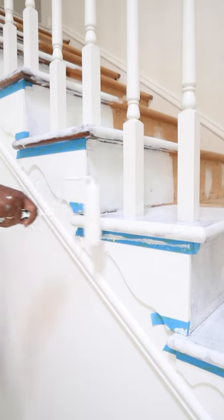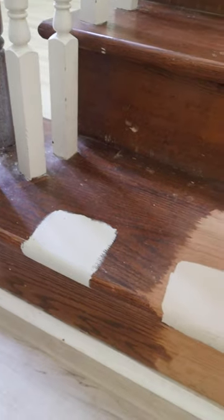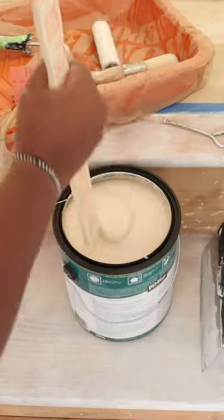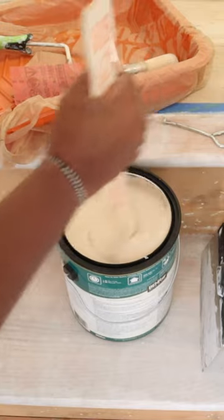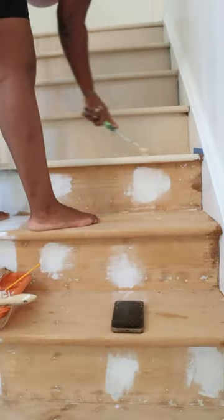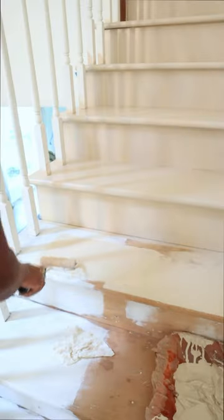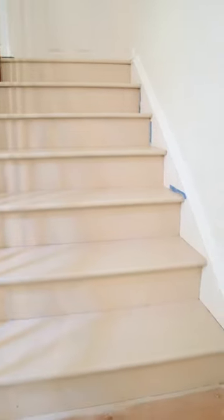After that, I sanded it down, did the sides, and it was time to paint. For the painting, I did a color match — I color matched my flooring, took it to Home Depot, and they color matched it. This is the best we could get and it looks pretty good. It's an eggshell finish and I'm just doing that first coat on the first seven steps, because y'all, I have 14 steps. This was the end of day two.